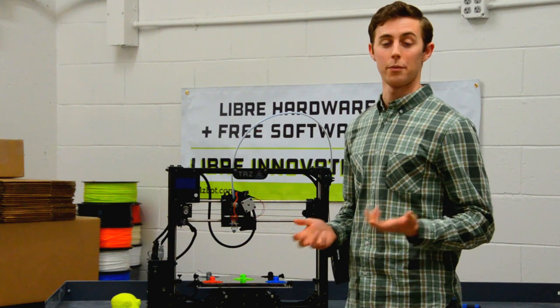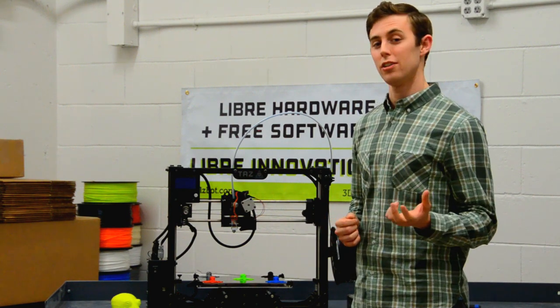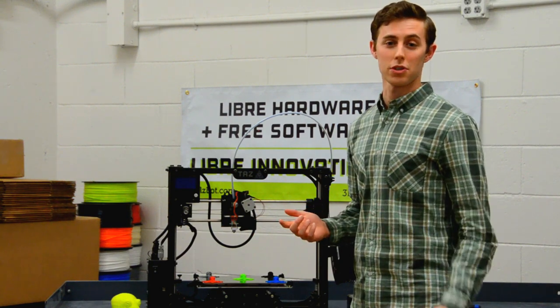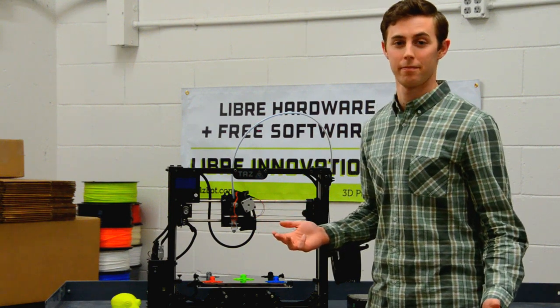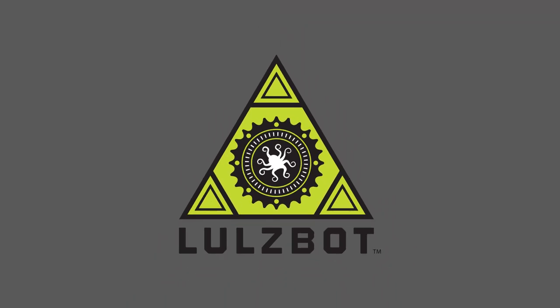We're really proud of this machine and we hope you enjoy printing with it as much as we love making it for you. Like all Lulzbach products, it's totally Libre and open source hardware. That means you can view the source files, copy it, and modify it however much you want. From the team here at Aleph Objects, happy printing and thanks for watching.